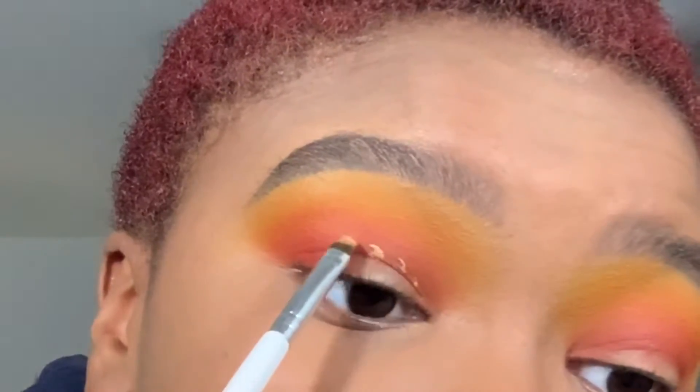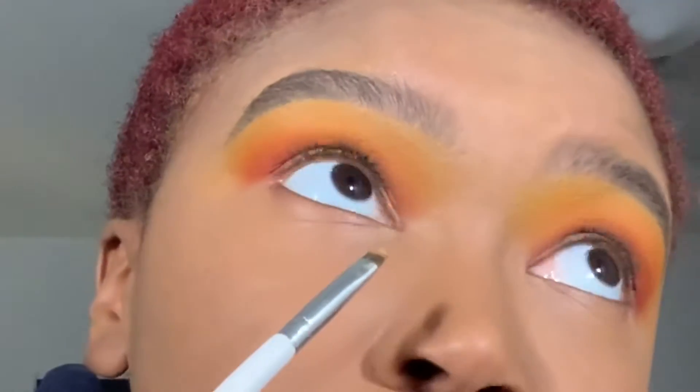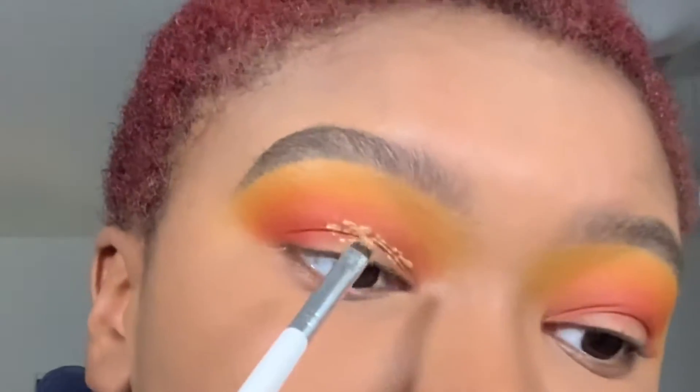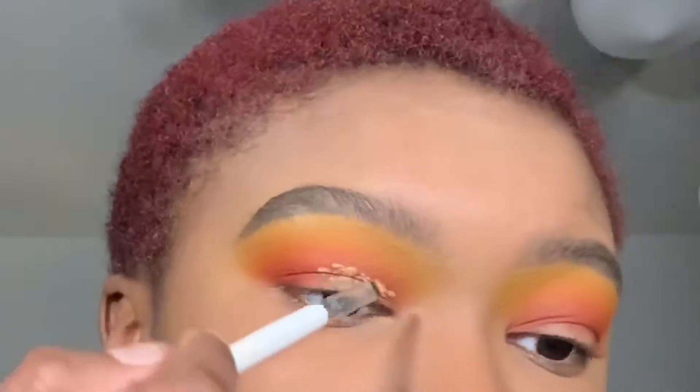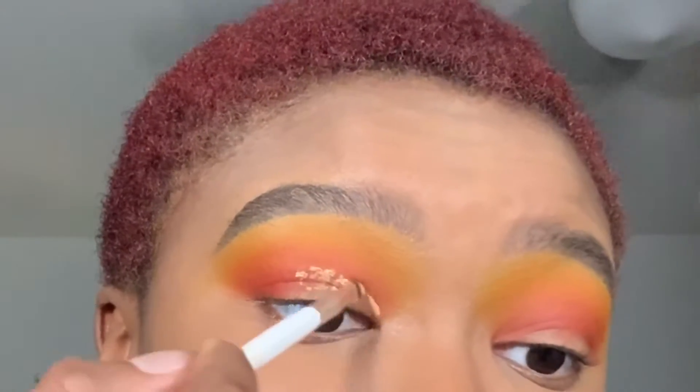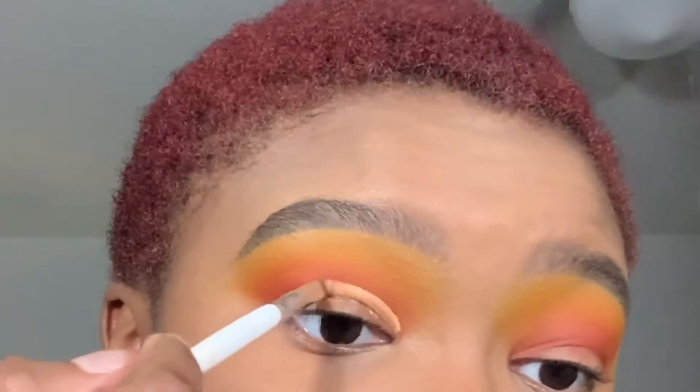Now I'm going to cut my crease and create a little dotted line. Look up so it'll show me exactly where I need to put it, and just drag from the line you created.